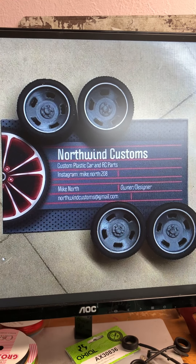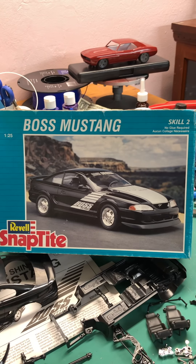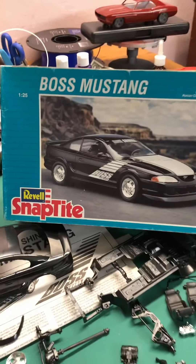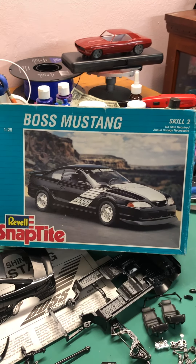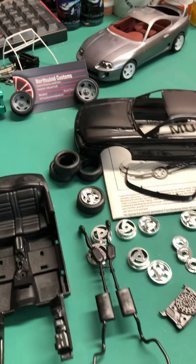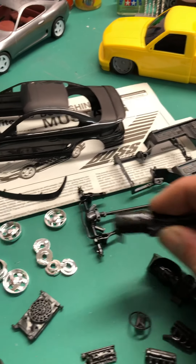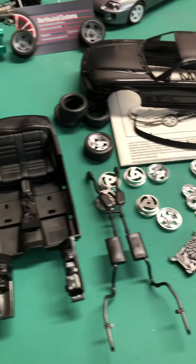Hello there, today we've got a kit unboxing. This is the kit we'll be unboxing — it's actually already unboxed, as you can kind of already see. It's a Revell Snap-Tight Boss Mustang, but it's in Dota edition, which is a kind of interesting version of it. This is a snap-type kit, although it does have an engine in it, which is a cool idea. I've got the kit laid out here.